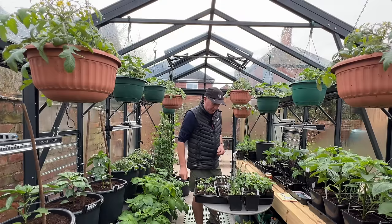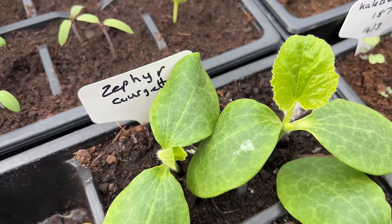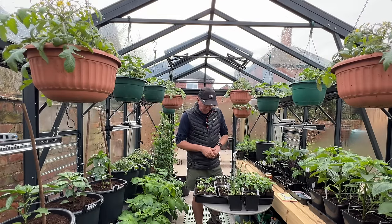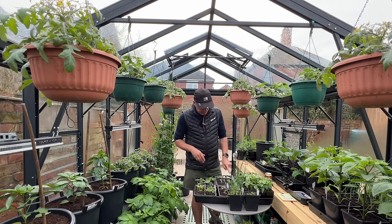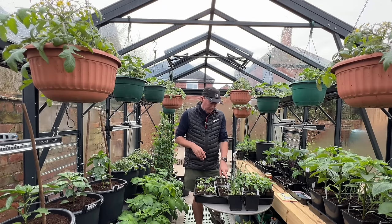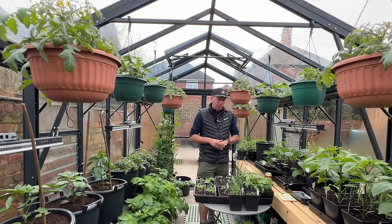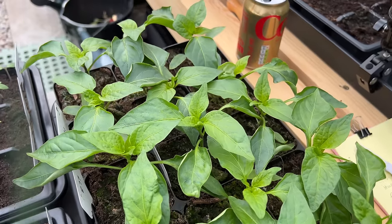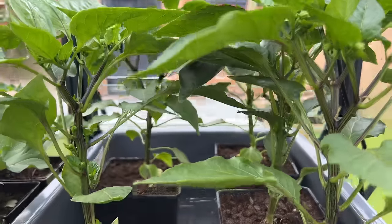My earliest succession of courgettes is coming on quite nicely and those will be going in here around the middle of April. I've got my next succession of tomatoes — two different types — and my first succession of melons for an early crop in this greenhouse, just one or two melons. My next succession of peppers is growing quite nicely inside under grow lights, while the earlier peppers are already in the greenhouse.